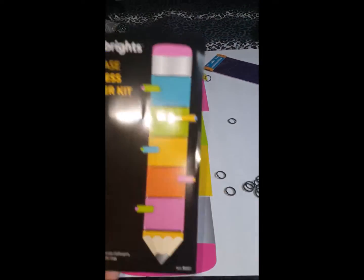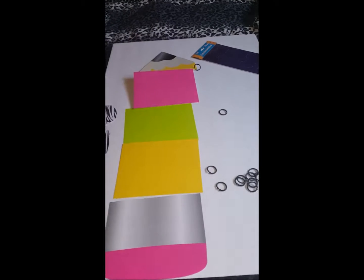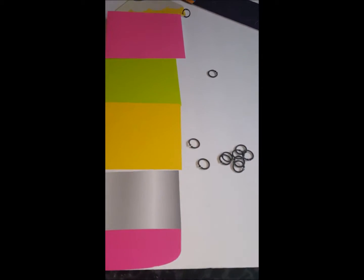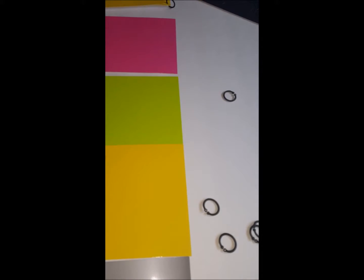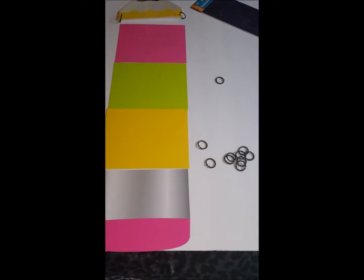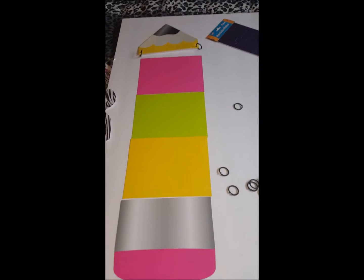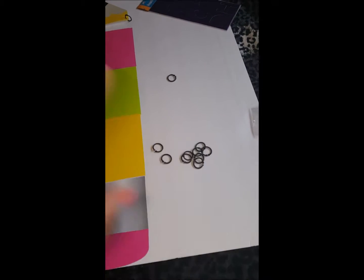I just realized that on the pack it says the tracker is 40 inches tall when assembled. 40 inches is way too long, so instead of having five different ones, I'm just going to do three. So you start on green and go down to yellow, which means you're not behaving, or go up to pink. I think that's what we're going to do, and I'll find a way to make this work.